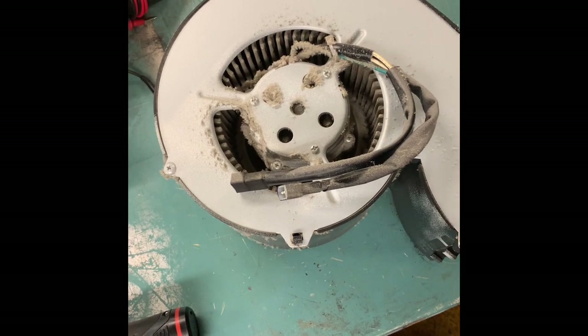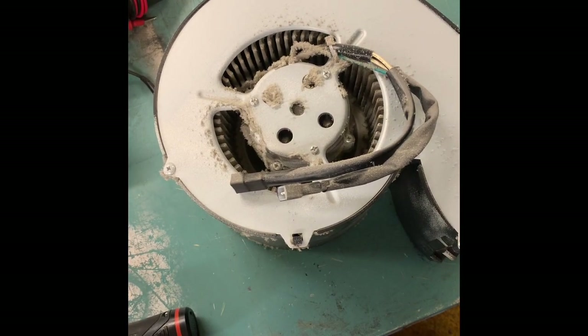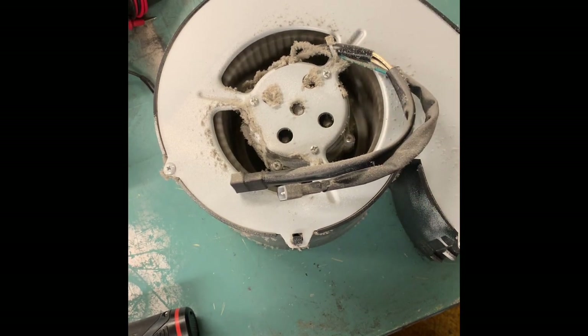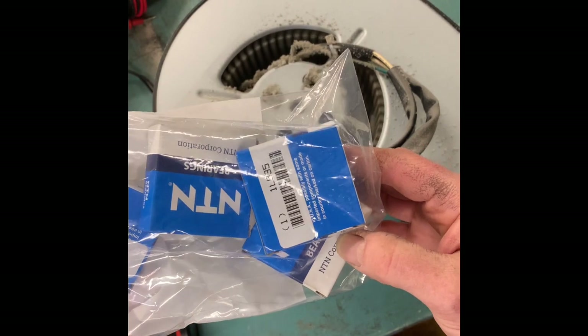All right, so fans in Prairie. We're gonna change the bearings and clean this up. See all the dirt that's built up in there, but the main complaint was the bearings. Got these in stock.